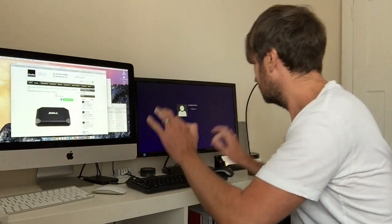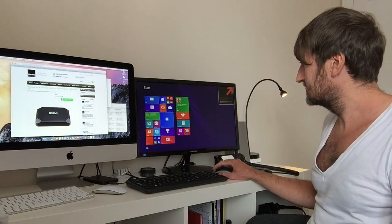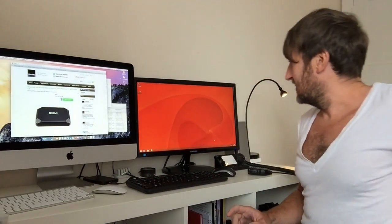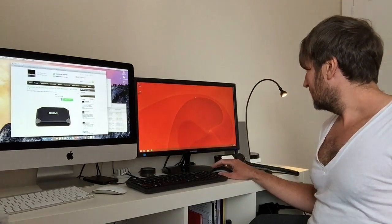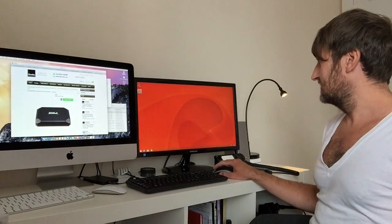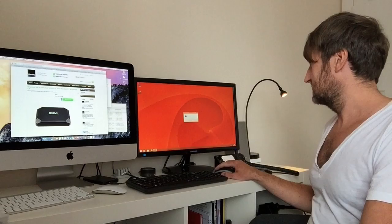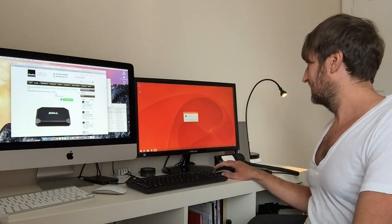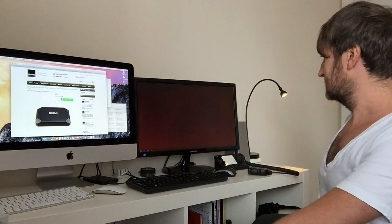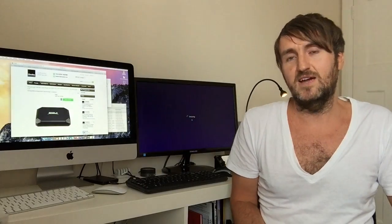We're going straight into Windows and it's loading up. You enter your password and it boots up — straight into Windows 8.1. The desktop has loaded up and there's a little utility on the desktop that allows you to switch to Android directly from within Windows. It goes through the boot process of course — it doesn't run both side by side — but you can switch between the two. You click yes to switch to Android and it shuts down Windows and boots back into Android.